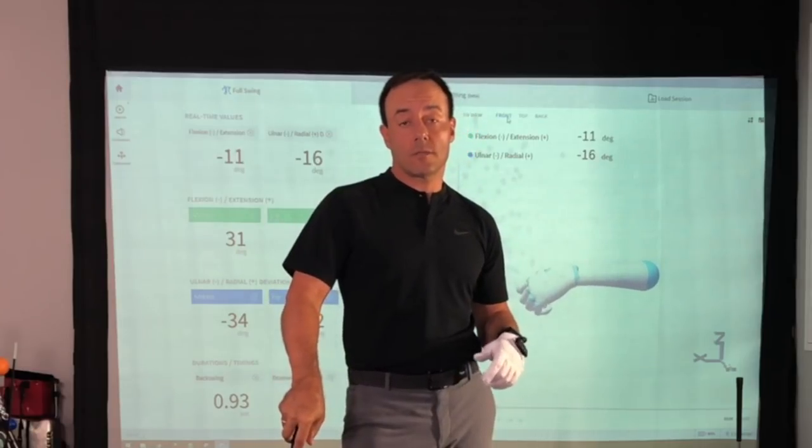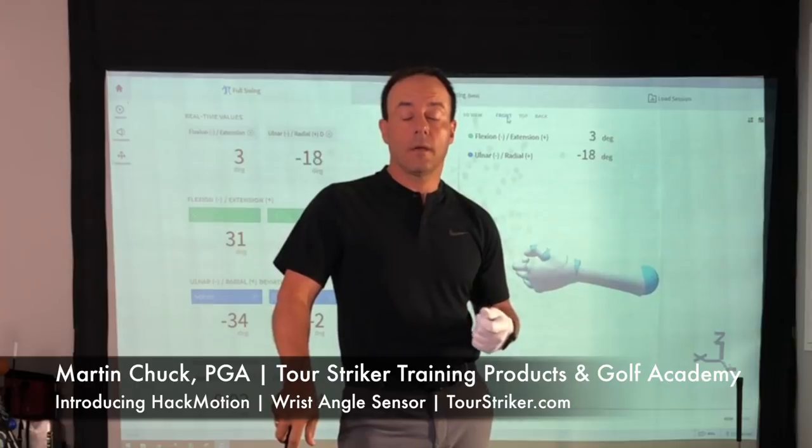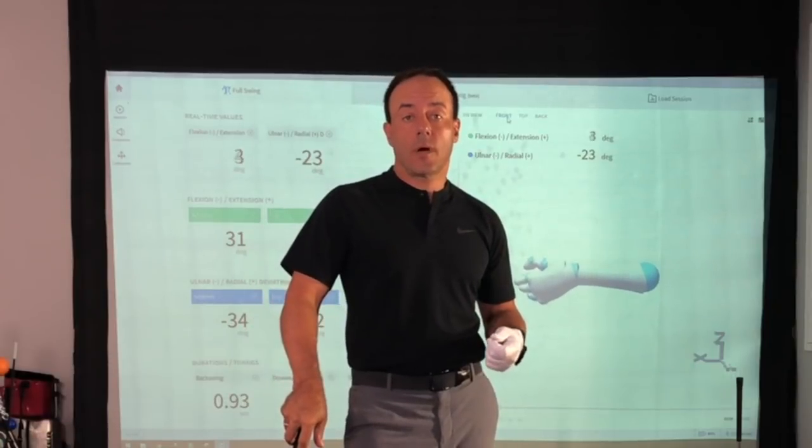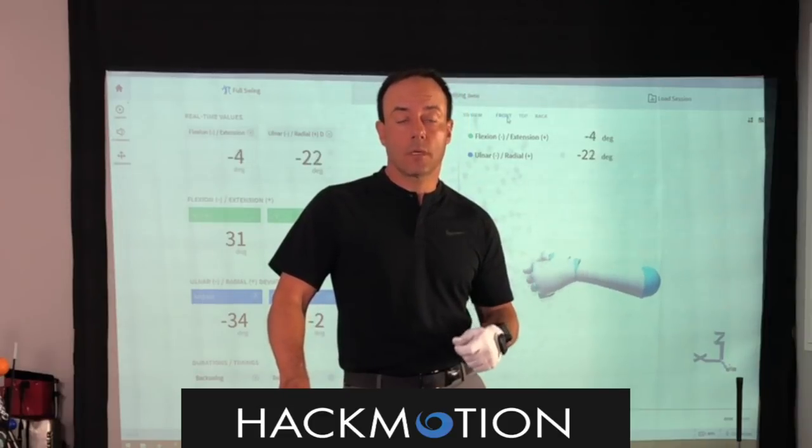Hey coaches and teachers in the golf industry, Martin Chuck here. I'm in my home studio and I want to introduce you to a cool product that I'm working with called Hack Motion Golf.